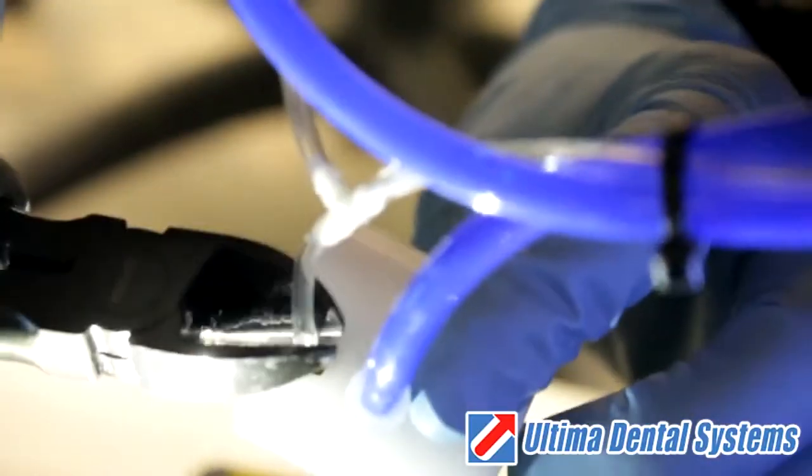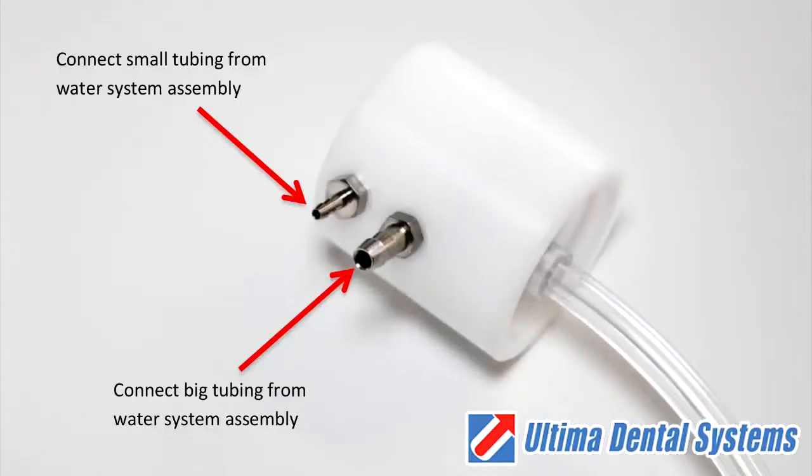Cut both of the tubings from the old pressure head. Connect the small tubing to the metal barb at the top of the pressure head. Connect the big tubing to the bottom of the pressure head.